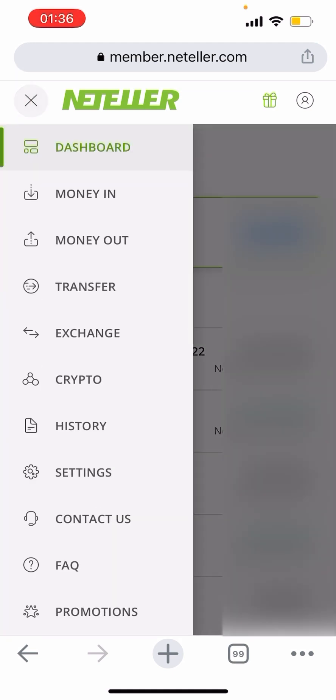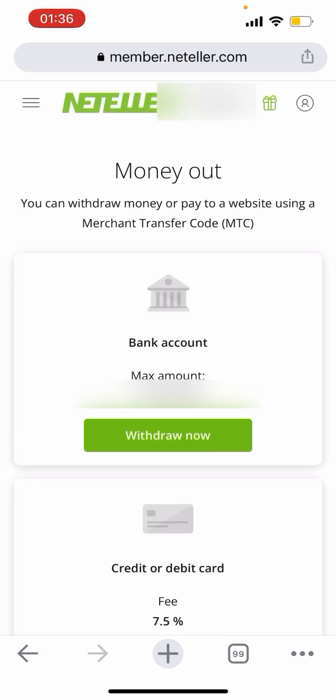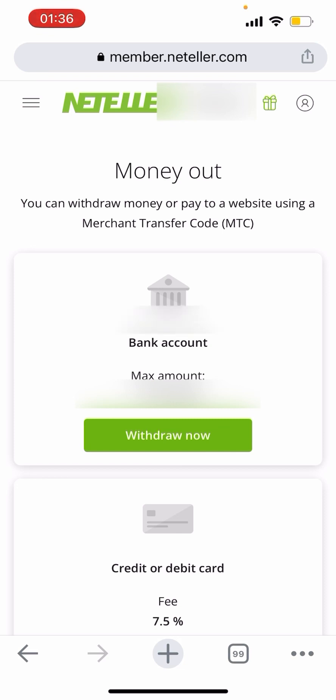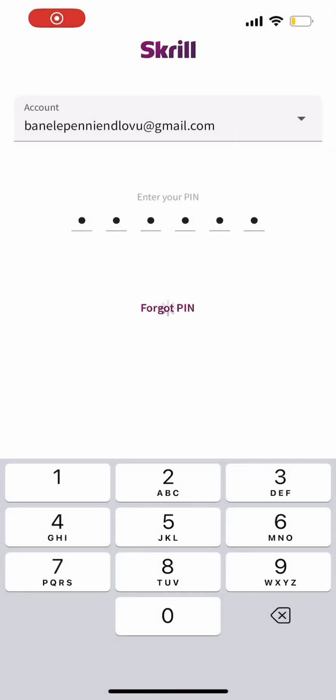On Neteller, it's more of the same — tap Money Out, choose Credit or Debit Card, and your added cards appear. Skrill and Neteller work the same way. After waiting for ICE Markets to process, I received an email that my withdrawal was successful — it took less than five hours because I withdrew before 3 o'clock AM South African time. Now we're using the Skrill app to log in and withdraw.